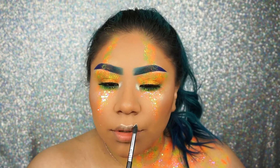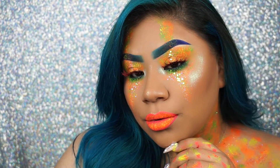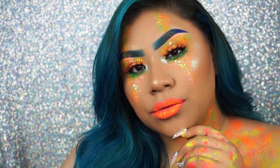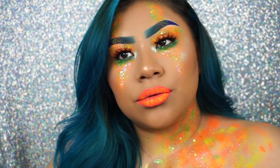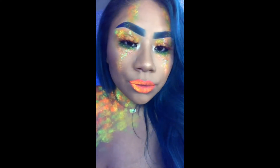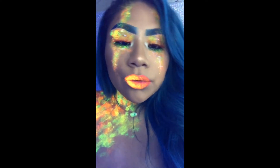My camera eventually died and I couldn't record the lipstick or lashes part, but this is the final look. It's definitely festival appropriate — parade, club, I don't know, you name it. This look does glow under black lights; unfortunately my camera couldn't capture that, so I inserted a small clip so you can see what it looks like under my black lights.